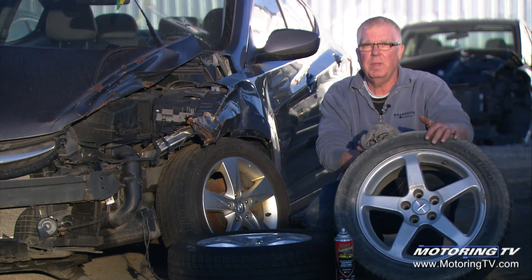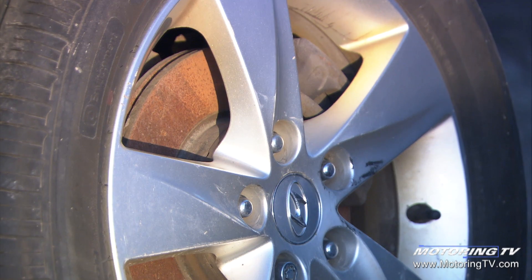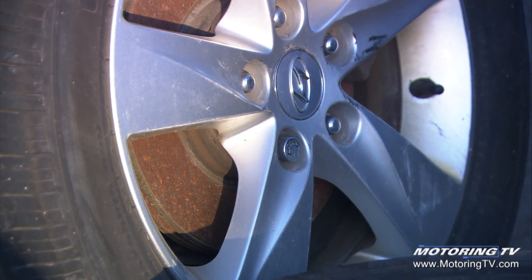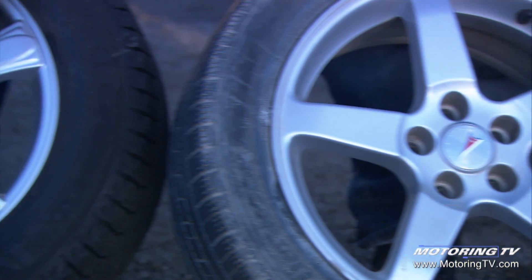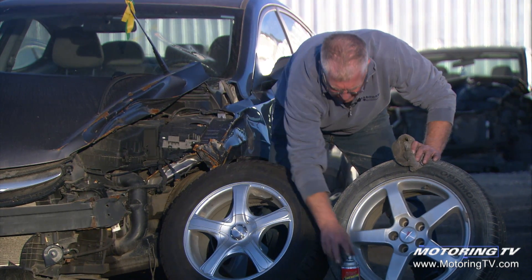Now, if you're buying an aftermarket wheel to mount your winter tires on, or maybe to dress up the looks of your vehicle, go with an open five-spoke design like this original Pontiac wheel, or this aftermarket RTX wheel that's also a big open five-spoke design.